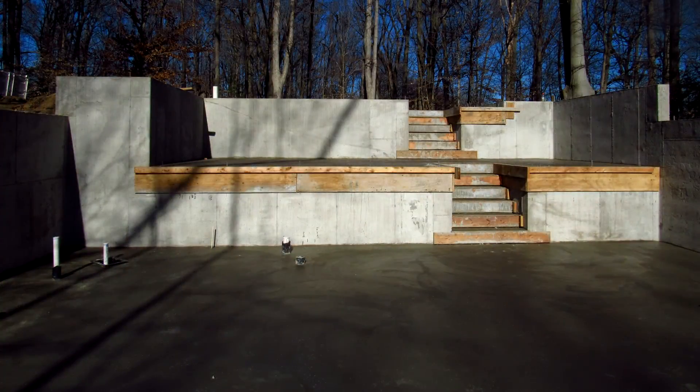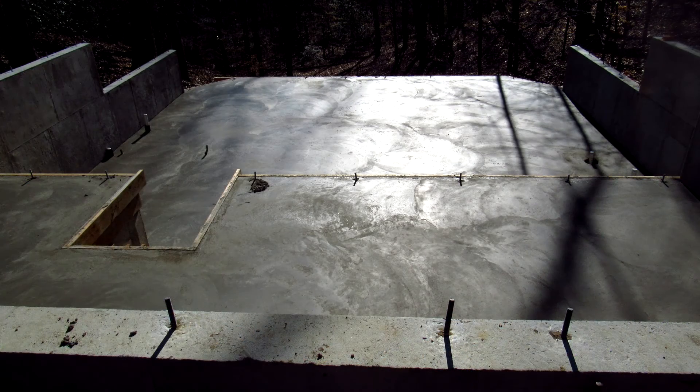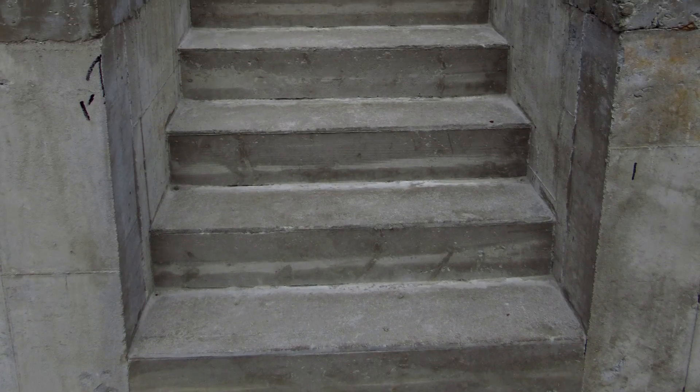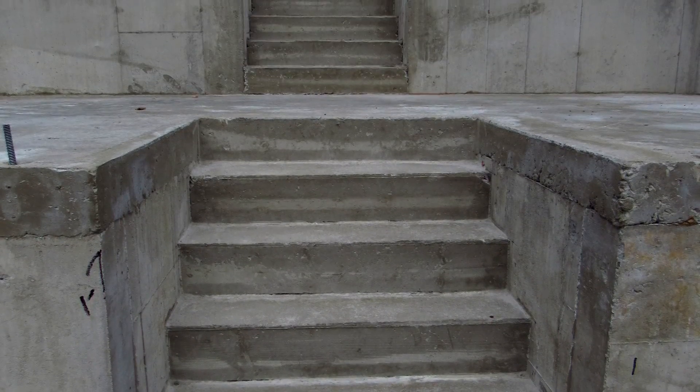It took three days to pour all of the slabs, starting with the lower level and ending with the front porch. On April 1, 2016, one month and one day after work began, my foundation was complete and ready for me to start making sawdust.